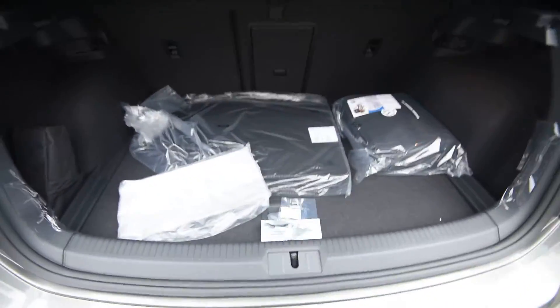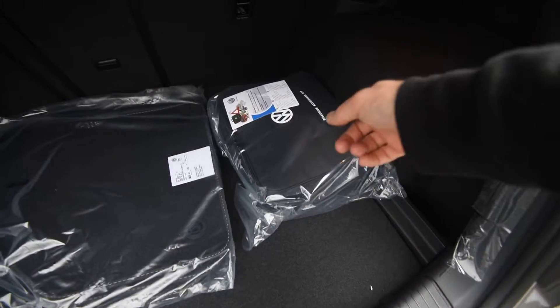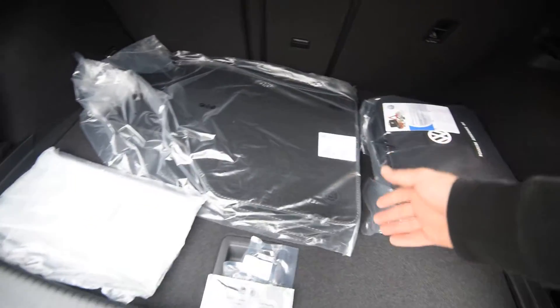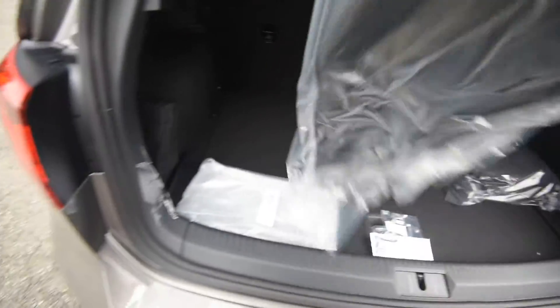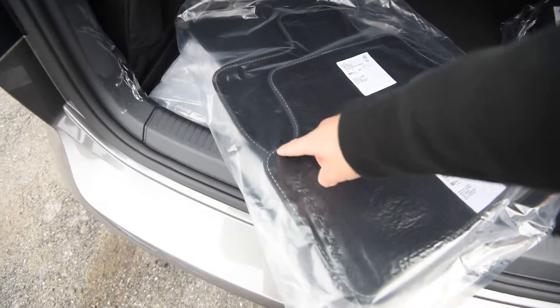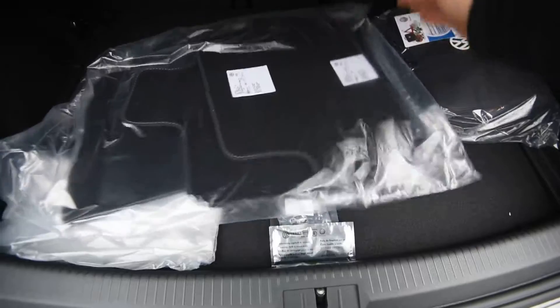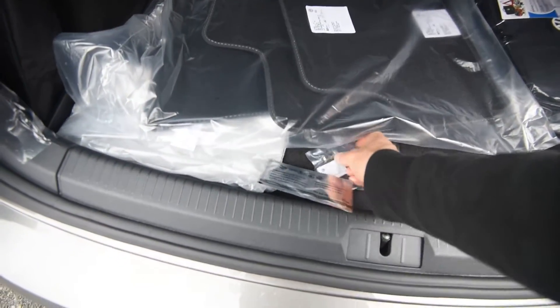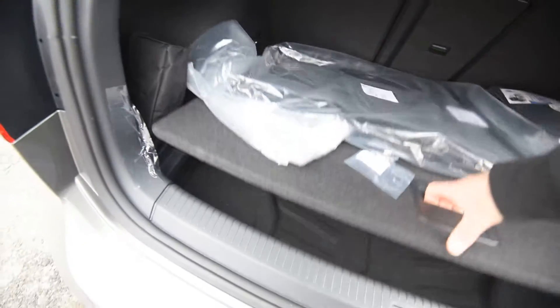Out back, the only option this car has is the roadside assistance kit. You have carpeted floor mats with stitching around them, and all sorts of extra storage under the cargo floor as well.